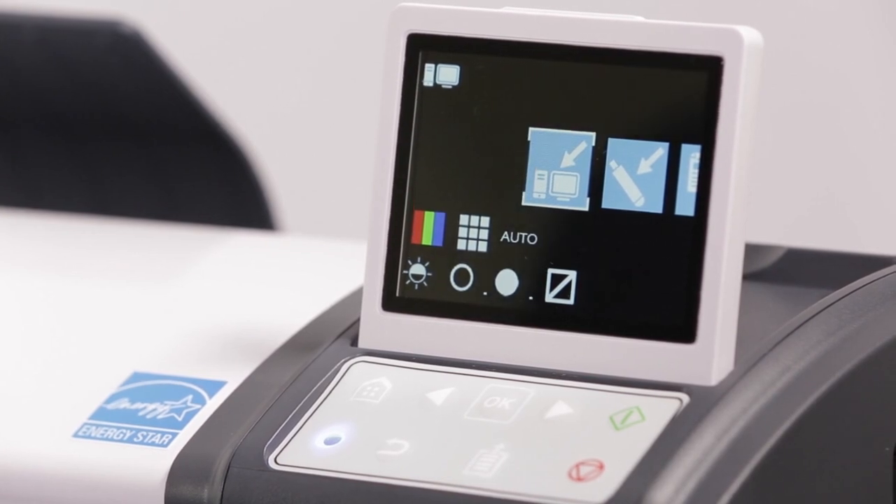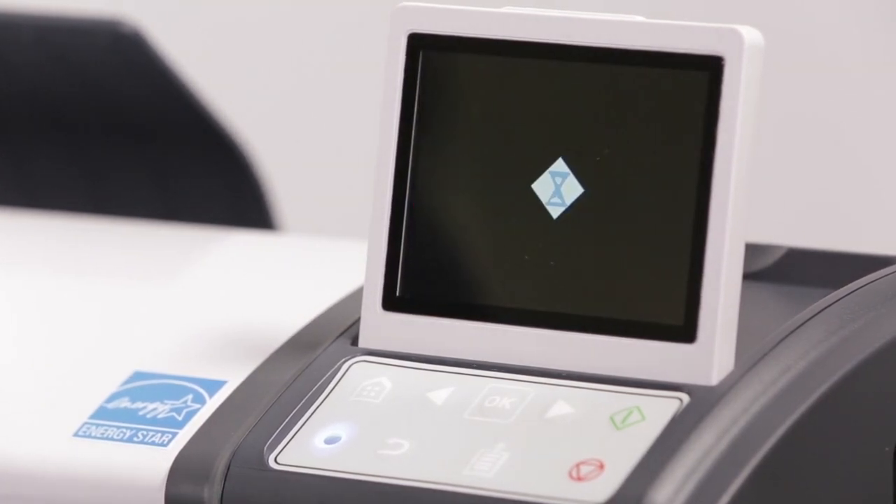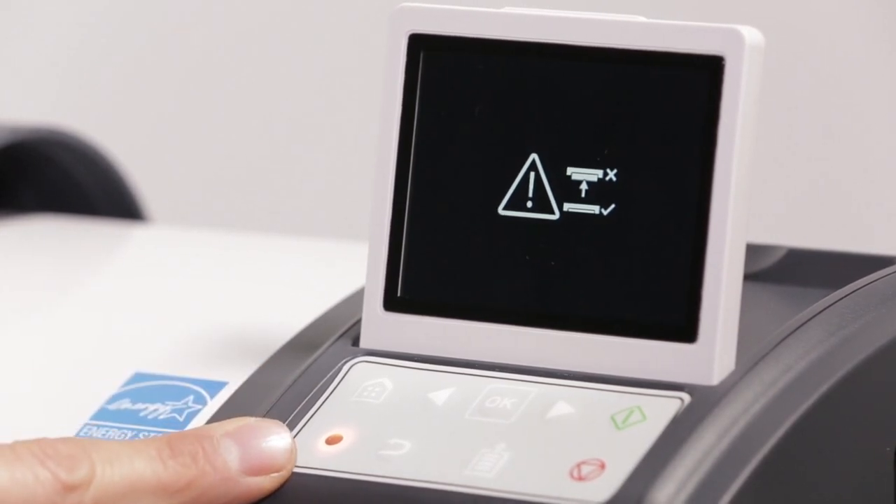Familiarizing yourself with the control panel. A steady blue light indicates the scanner is in a ready state. A flashing blue light indicates the scanner is currently performing a task. A steady orange light indicates the scanner is open.